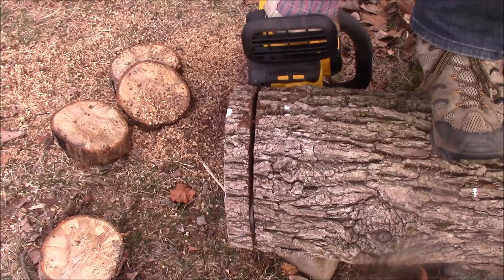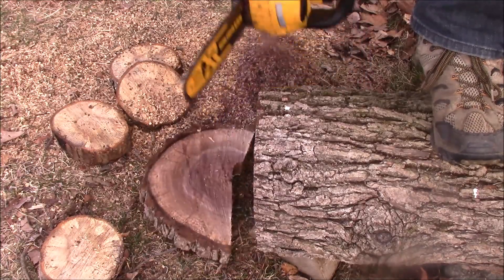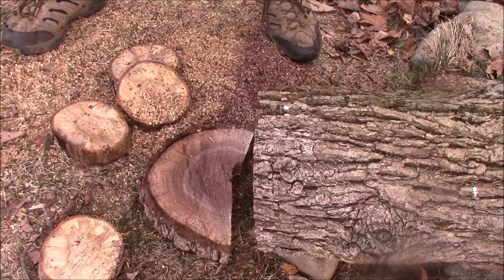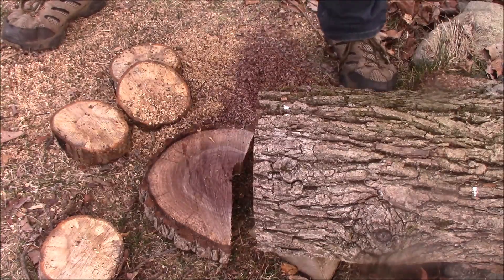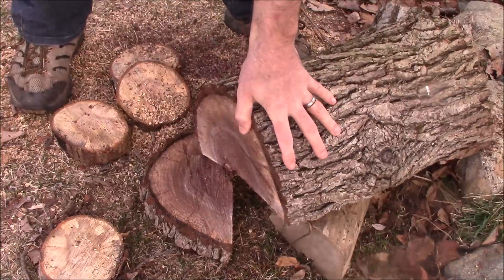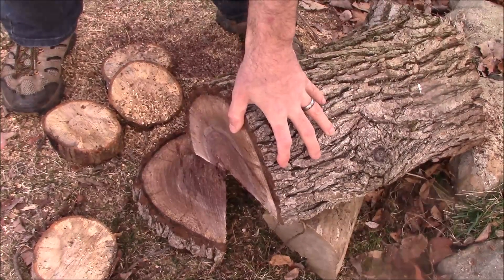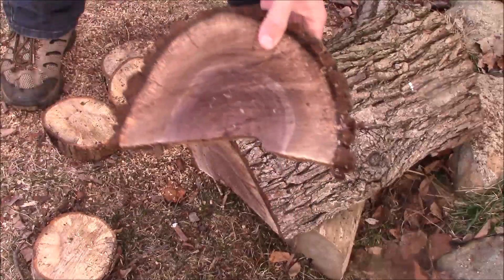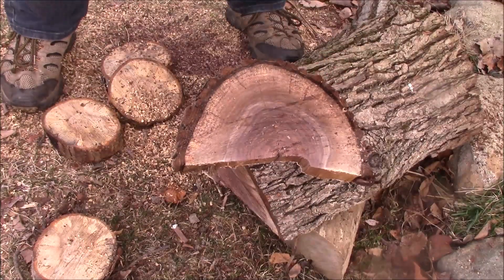Electric chainsaws are nice because they're always going to start. As long as you have battery power, it will start, even if you haven't used it for six months or a year. Also, they're quiet. Like, if you are a camper and you go to some campground and find a need for a chainsaw to cut some wood perhaps, but you don't want anyone to hear you — wink, wink — this is your chainsaw.